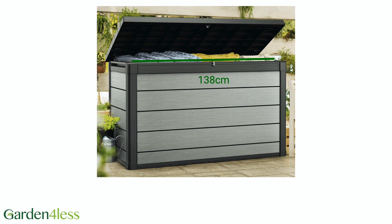Internally, it's 138cm wide, 61cm deep and 85cm high.